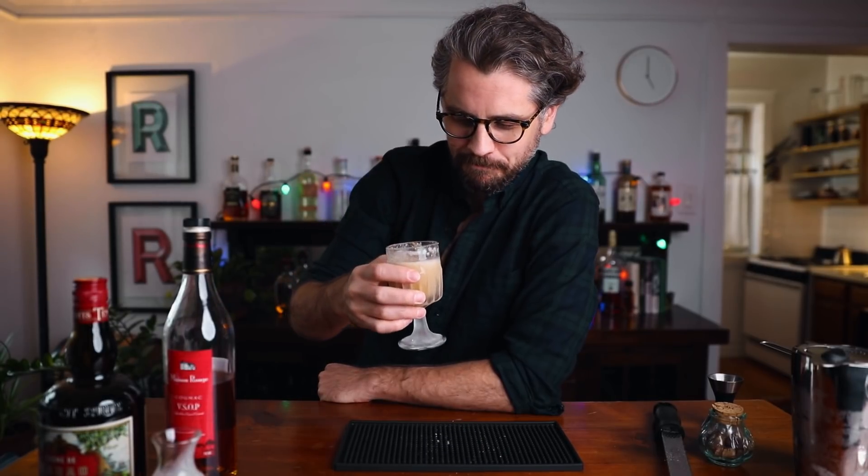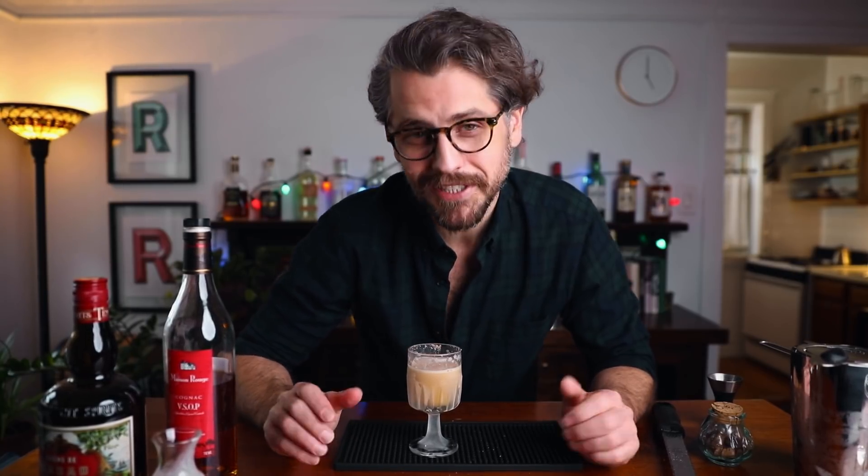Cheers! This is going to disappear quickly — it is super easy to drink, very dangerous. It honestly tastes like a chocolate milkshake, and it's good any time of year, especially during the holidays.